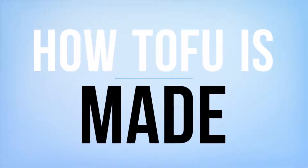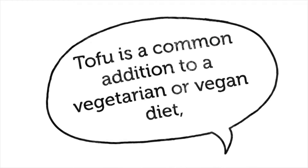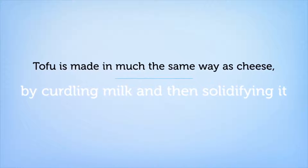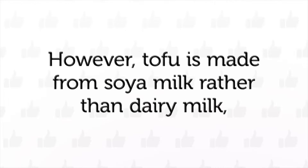How Tofu is Made. Tofu is a common addition to a vegetarian or vegan diet. Tofu is made in much the same way as cheese, by curdling milk and then solidifying it.